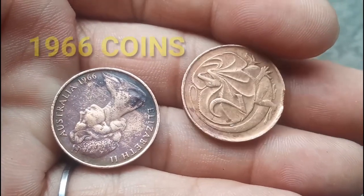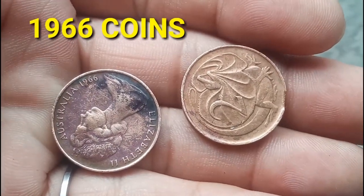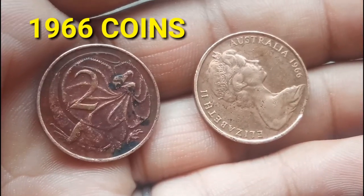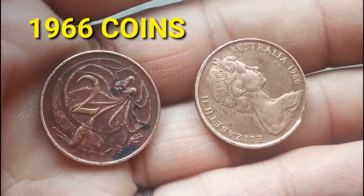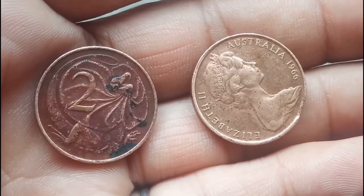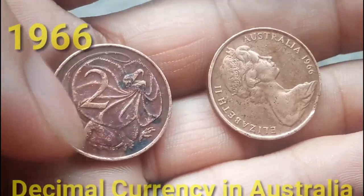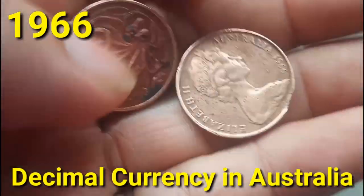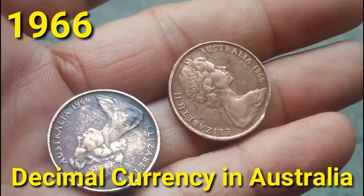Mint marks for the three mints — Canberra, Perth, and Melbourne — only appear on the 1966 coins. This Two Cents Elizabeth II was introduced in 1966 at the commencement of decimal currency in Australia, and the Two Cent coin was struck in bronze.